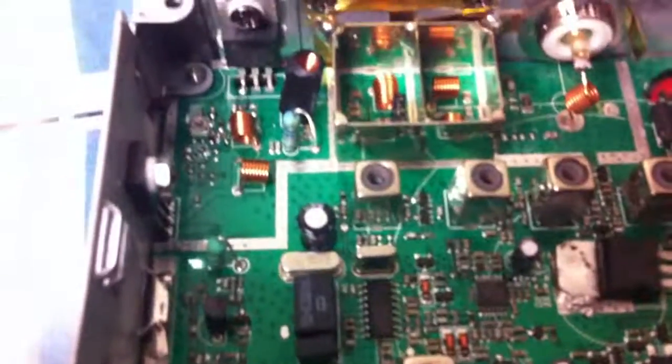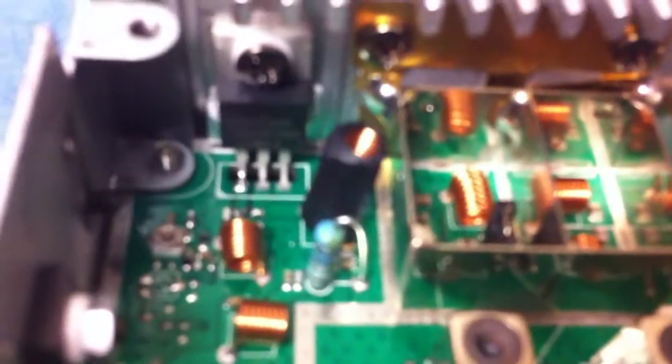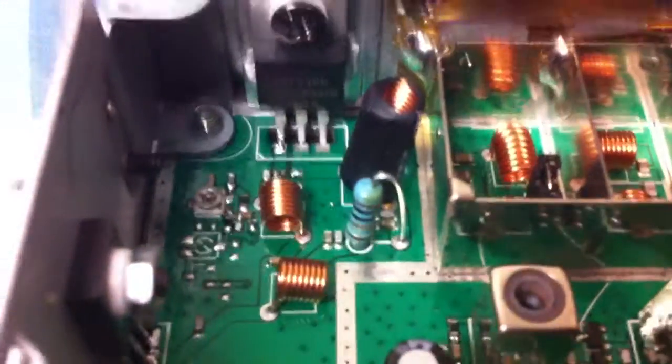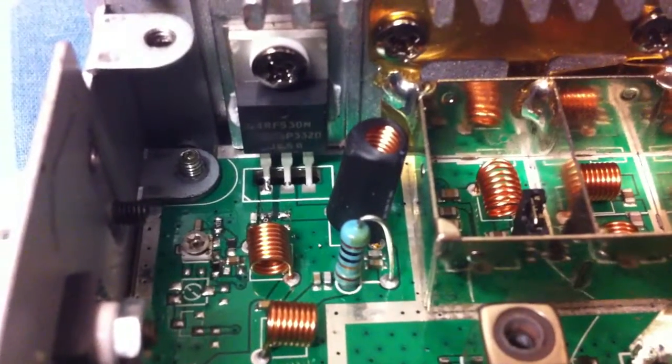All just general surface mount stuff. It's got an IRF530N for the final MOSFET. I think we can just about see that.